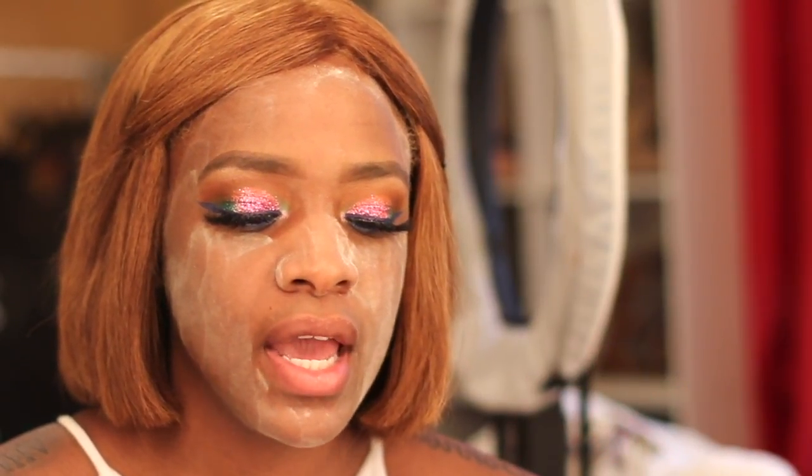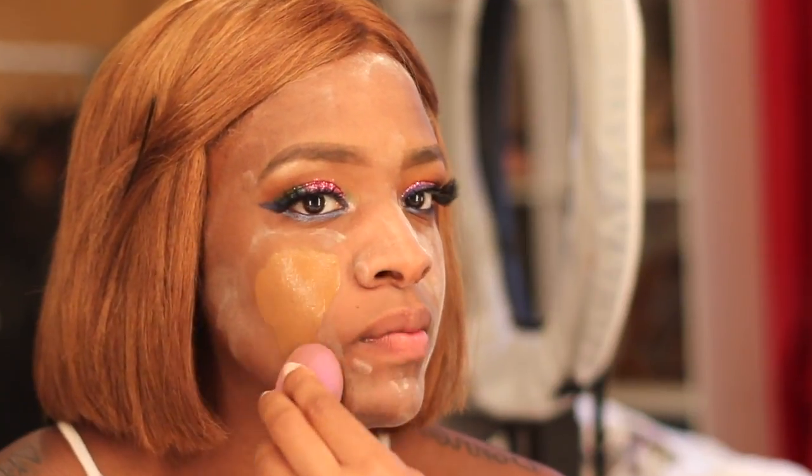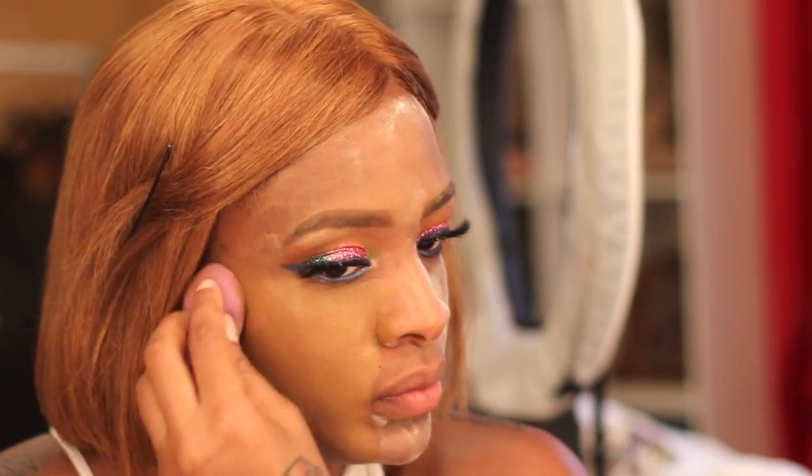This powder is really fine. I'm gonna go in with my dry Tarte Beauty Sponge. The reason I'm doing it dry is because I don't want it to soak up the powder — if it's wet, it's obviously going to soak up all the powder. So I'm just gonna go in with it dry and apply it all over my face.